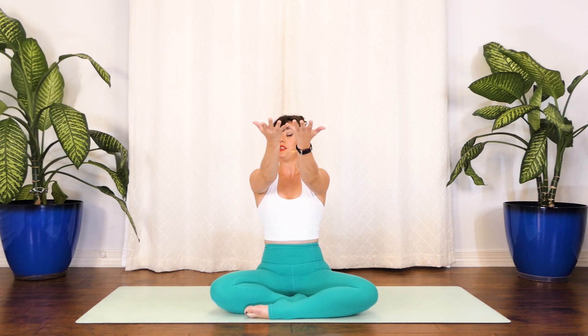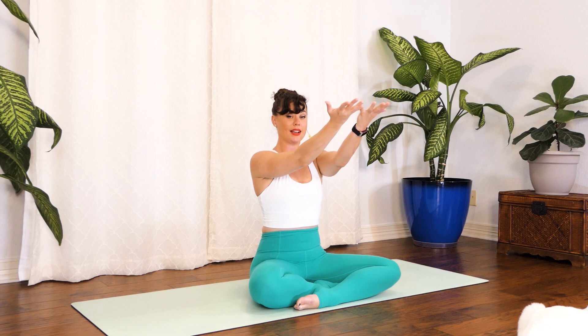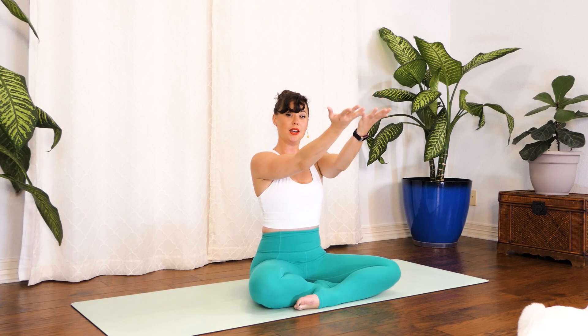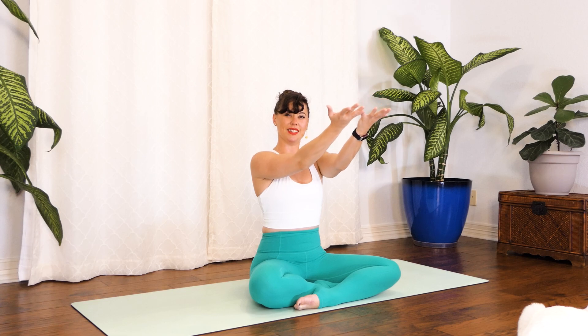Reach longer through the backs of the arms, pull the belly button in, shine your little heart up through that space between your shoulders and arms. Take a big inhale, and pulse the hands up without bending the elbows: eight, seven, six, five, four, three, two, one. Pause — wrap the shoulders back, navel to spine. Pulse again: eight, seven, six, five, four, three, two, one. Pause — tummy in, head high. Last time, pulse: eight, seven, six, five, four, three, two, one. Hold, reach a little longer.